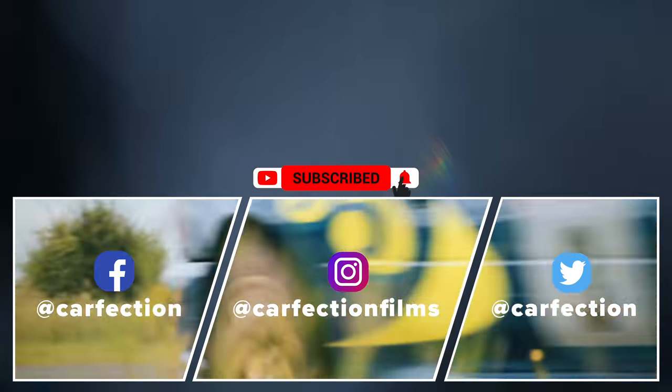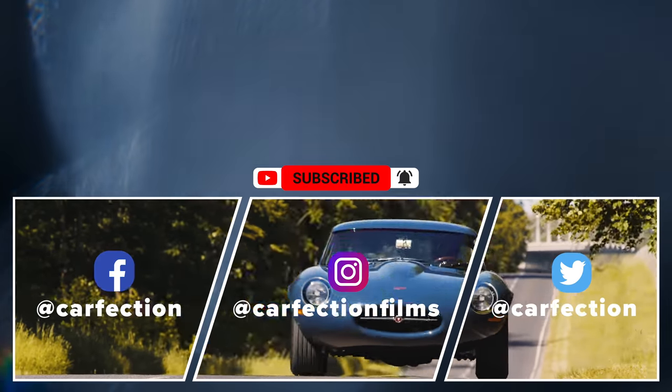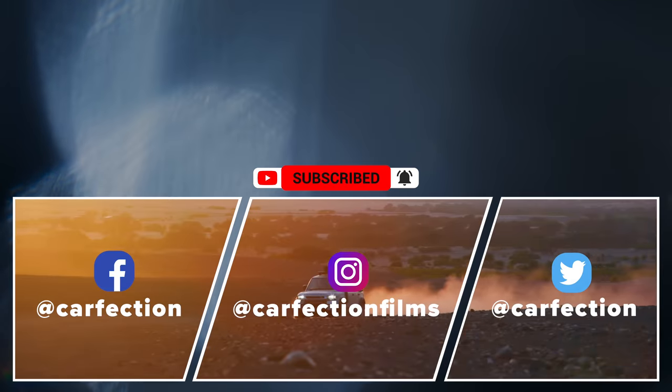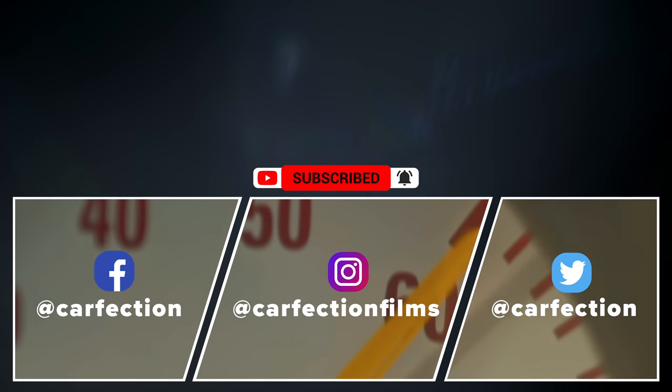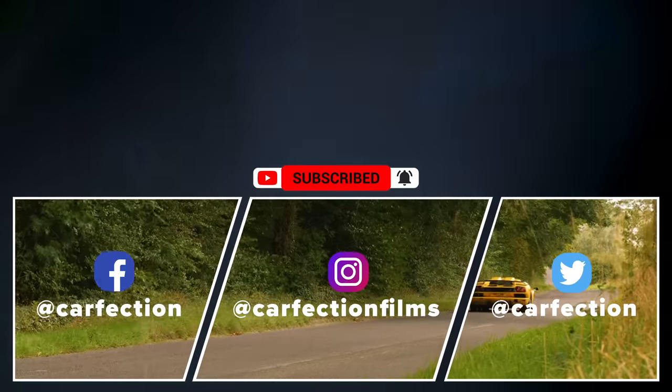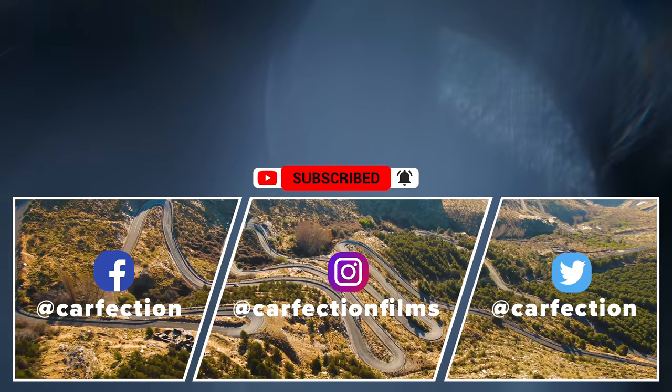Thank you very much indeed for watching. If you haven't already, please do think about subscribing to the channel — we're trying to hit a million subscribers as soon as possible. And if you're in the mood for a bit more off-road stuff, why not check out our film on the Morgan CXT? It has to be seen to be believed.